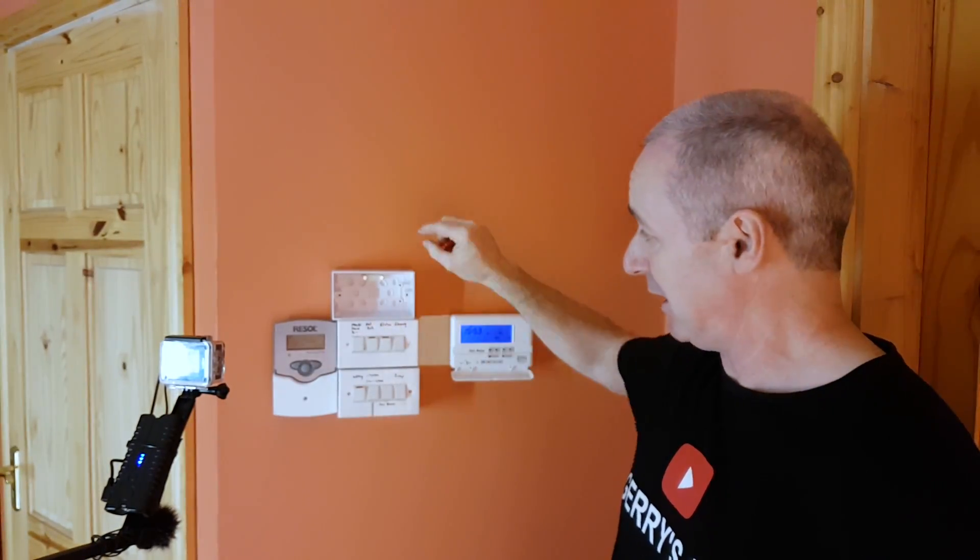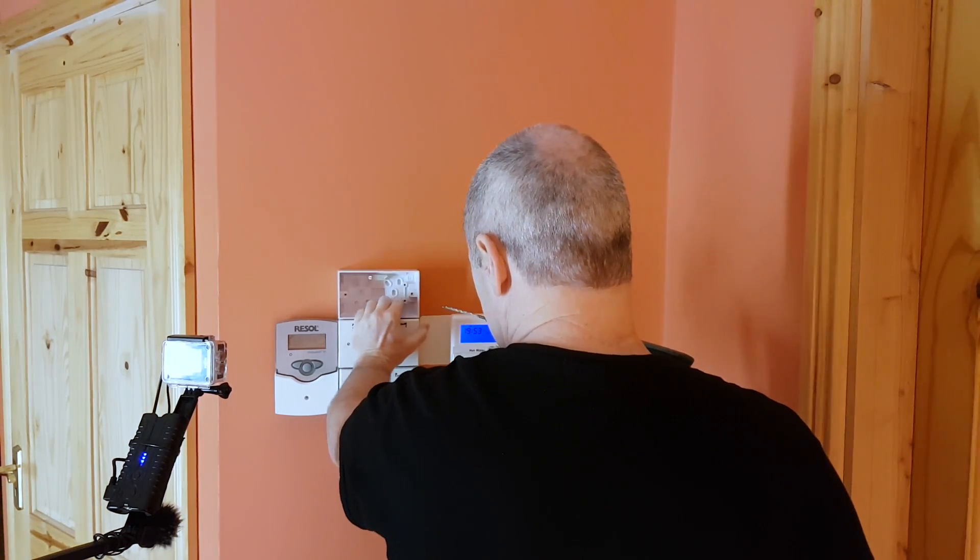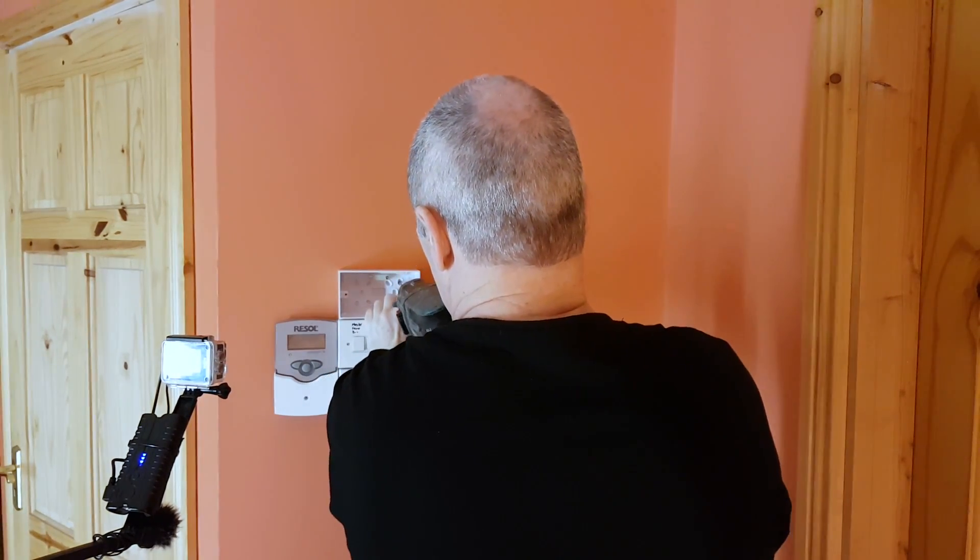I've got a 5.5mm SDS bit, my old Makita drill, and some plastic plugs. I'm going to put a couple of plugs in this box and mount it to the wall. I'll line it up with the other boxes that are already there and drill through one of the knockouts.